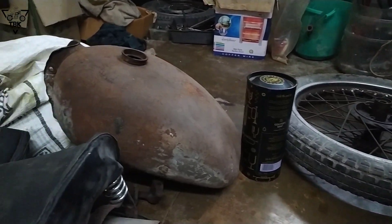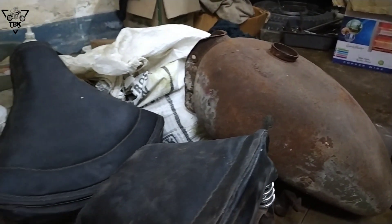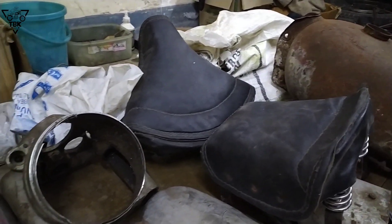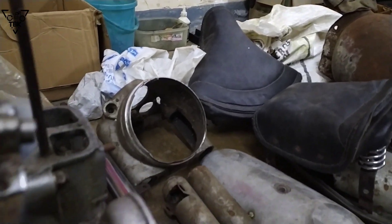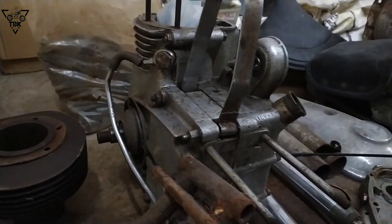We have a tank, the tank is full. There are leather seats — it's not the original. This is the Mach Dynamo engine.